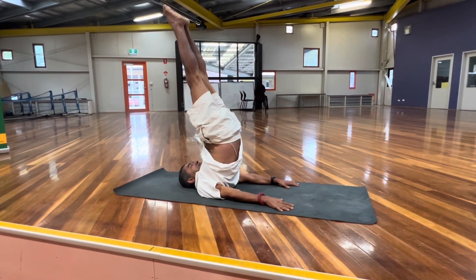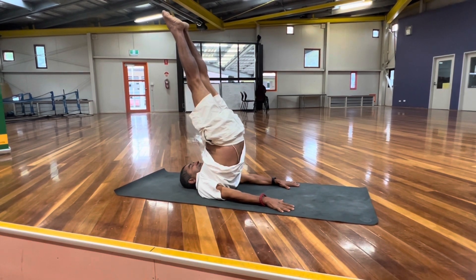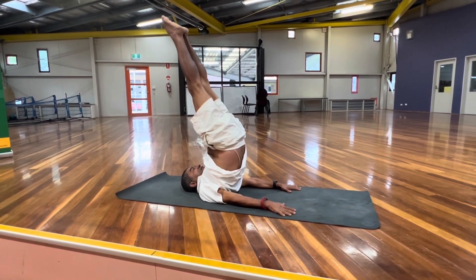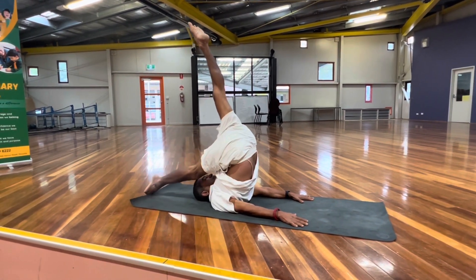Chin and collarbone are together in Jalandhara Bandha. People with throat problem, tonsillitis problem, they find this one beneficial. And bring one leg down.